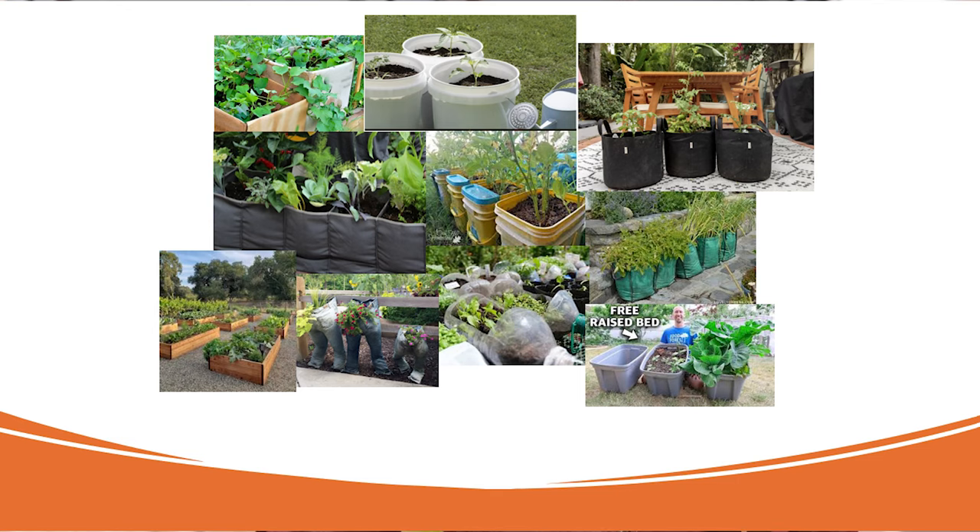Get yourself some of these really nice grow bags, a box, a crockers bag, a bucket, and plant something.